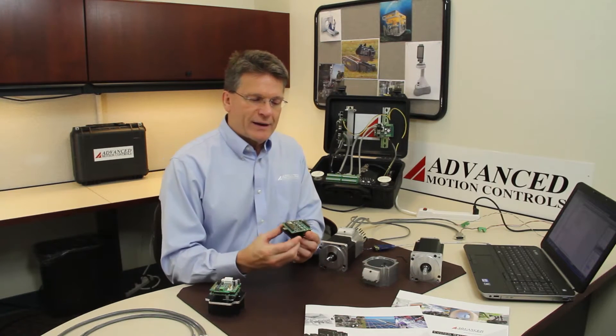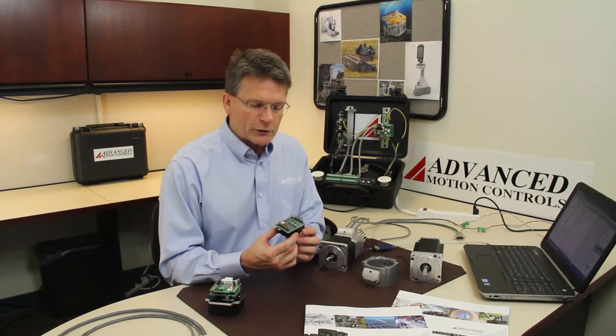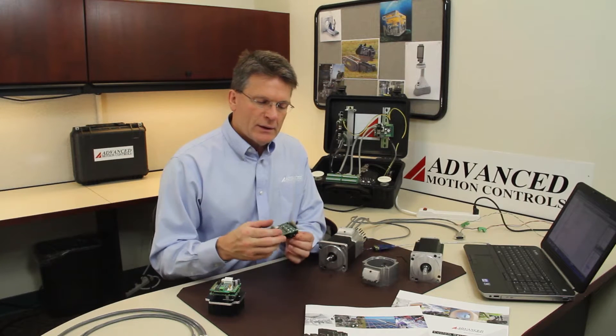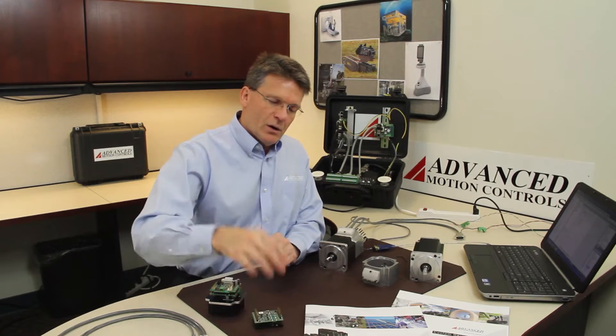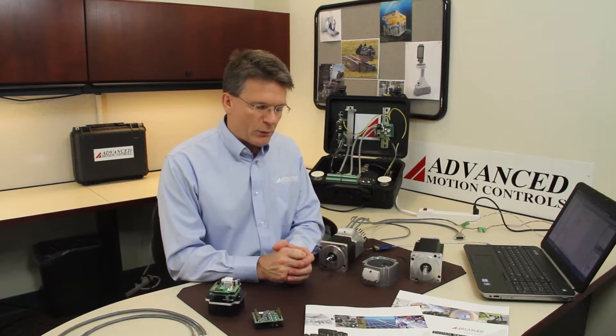We've started with a DZCANTE 020L080. This particular product is a plug-in module that delivers roughly about one kilowatt of continuous power.